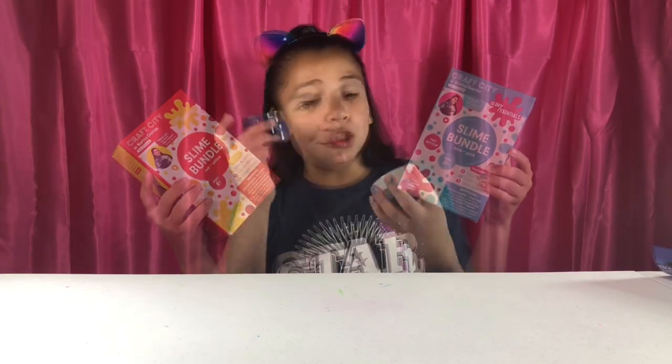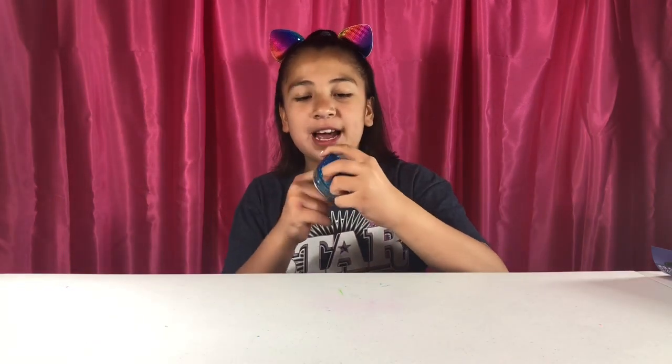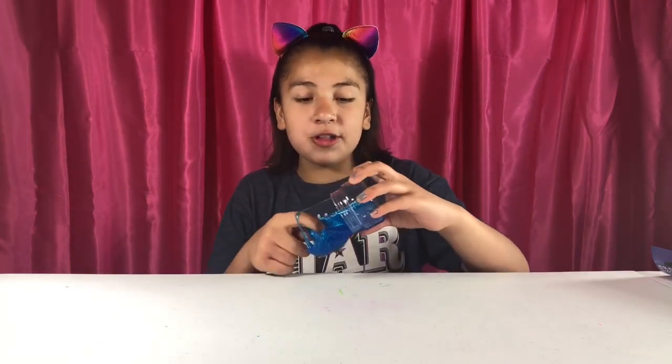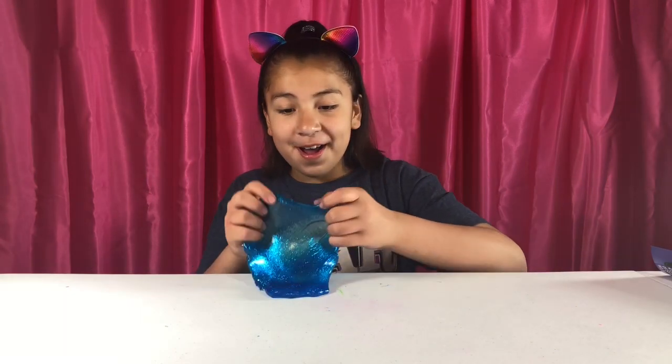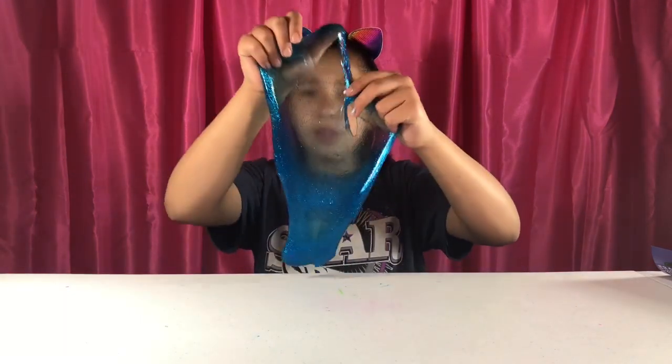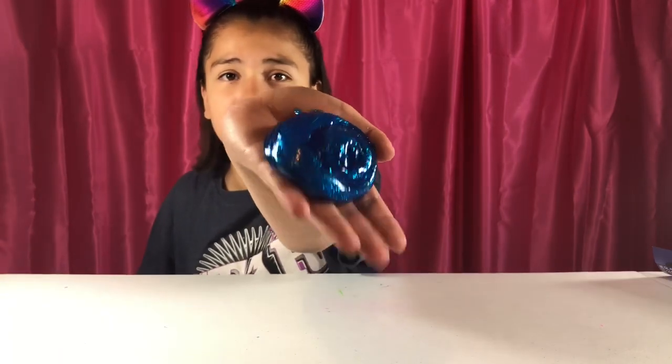This is the blue galactic one — blue glitter and it's really pretty. This is my favorite and these are scented. They smell really good — I got a whiff of all of them while opening and they all smell really good. Are these supposed to be scented? I'm going to check the packaging. This one's really nice and buttery, and the glitter is evenly spread. It's actually really clear.